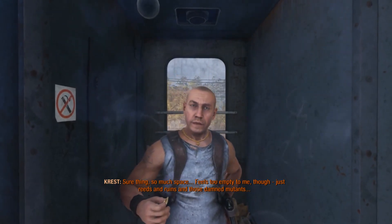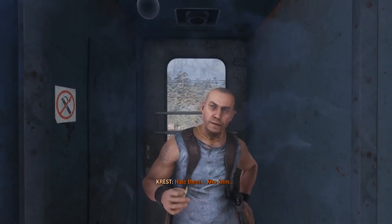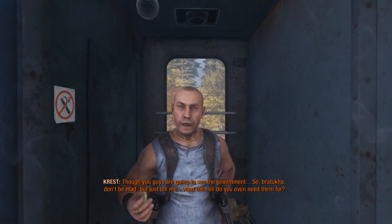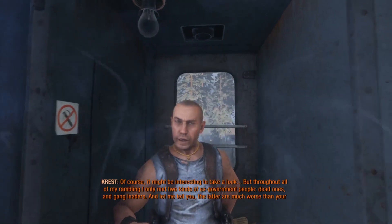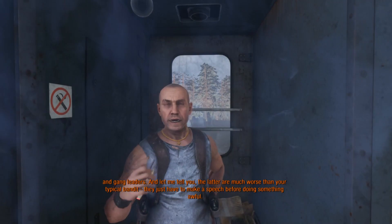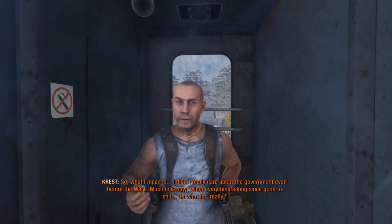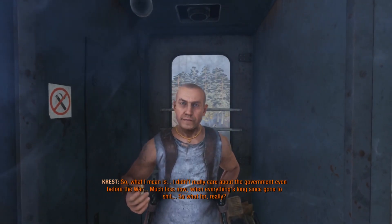So much space. It feels too empty to me, though. Just reeds and ruins and those damn mutants. Hate them. And you were living in a tower surrounded by them. You guys are gonna see the government. So, don't be mad, but just tell me — what the hell do you even need them for? Throughout all of my rambling, I only met two kinds of ex-government people: dead ones and gang leaders. The latter are much worse than your typical bandit — they just have to make a speech before doing something off. I didn't really care about the government even before the war, much less now, when everything's long since gone to shit.